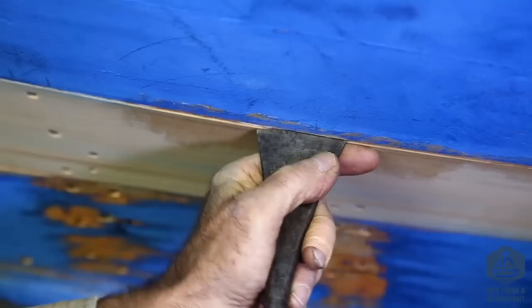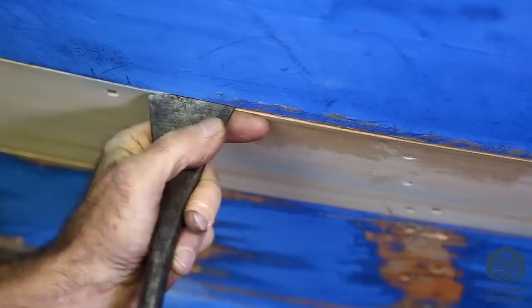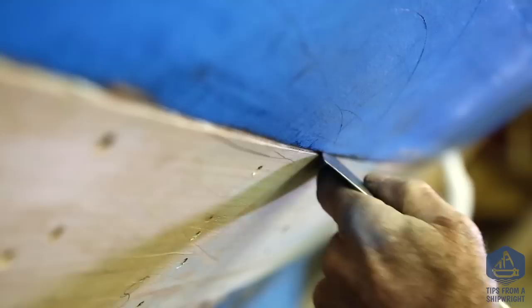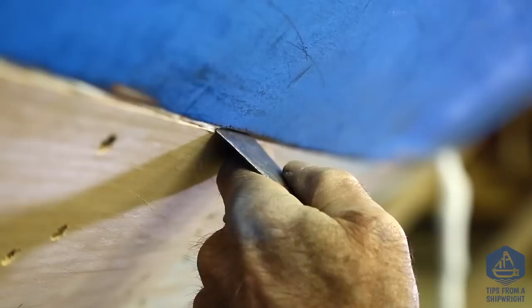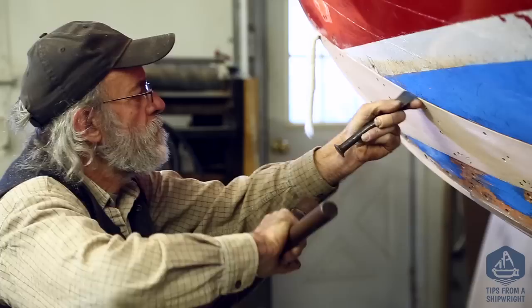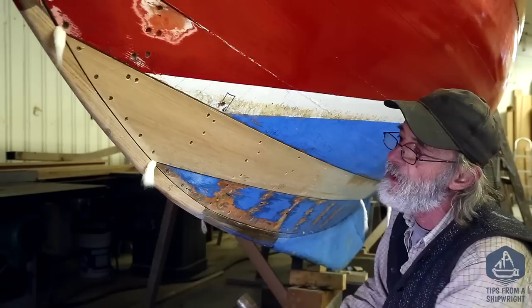Keep in mind that this planking is only a half-inch thick, so you don't want to set the cotton in too deeply or too firmly. You also don't want to push in too much cotton, roll it up too much, or roll two strands together — it won't go in. On a very tight seam you can actually split the cotton down the middle and roll up only a half strand to get it in there. This seam was a perfect size for one strand.